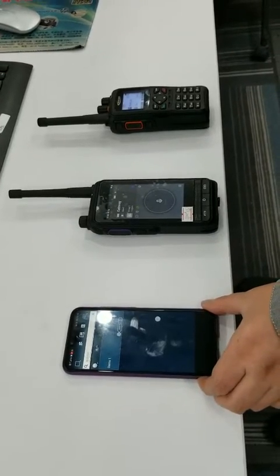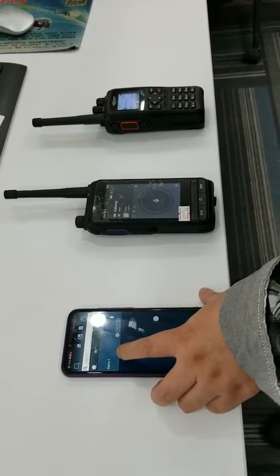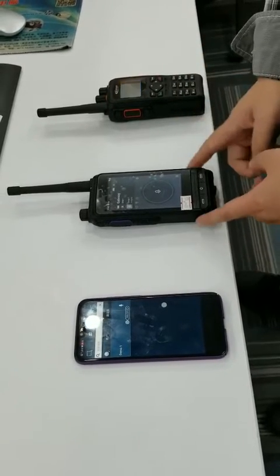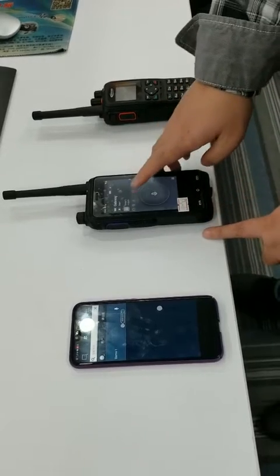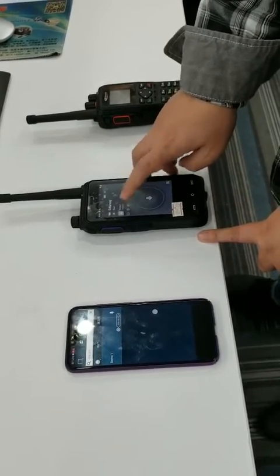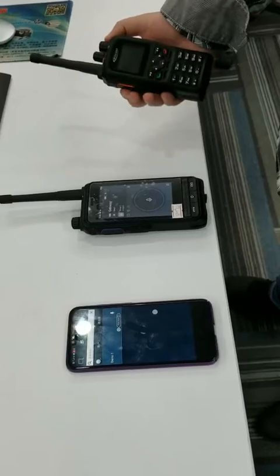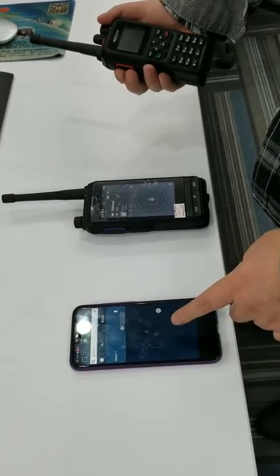This is the mobile phone and we have the Workflat software, and this is a two-way radio. Here it's a gateway and we turn on the gateway mode. Now we should transmit from the two-way radio and the Workflat will receive the voice.